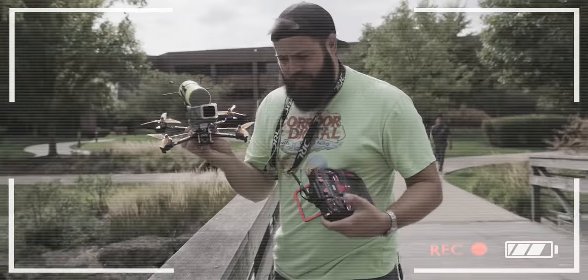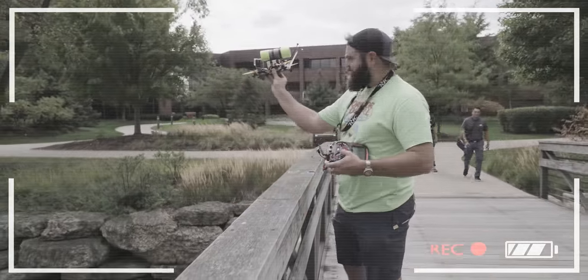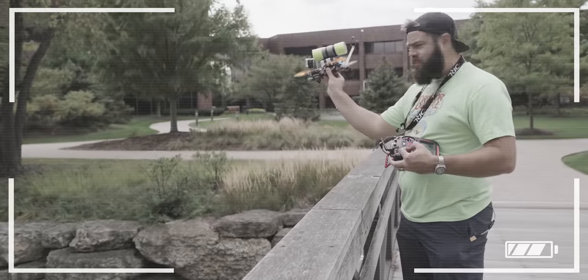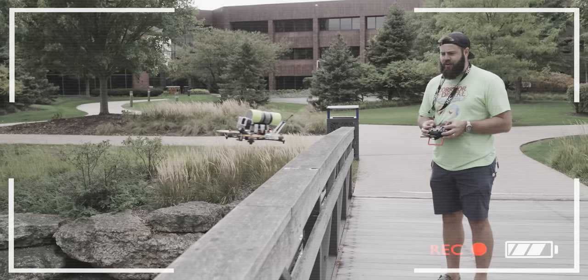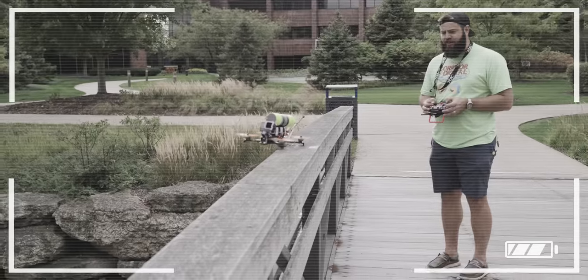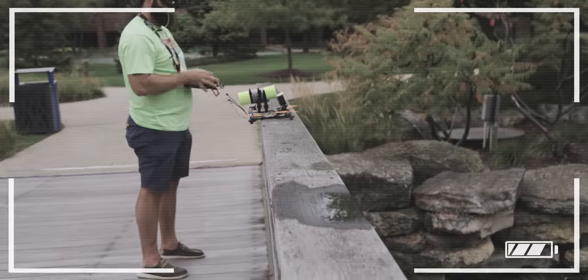Today I'm going to teach you how to hand launch your drone. First, you want to make sure you're in rate mode. Hold it where you're not going to touch the props, arm it, and then you've got to get your hand on the throttle and get control before it hits the water. Sometimes you have to land in really precarious places, so it's worth practicing to make sure you can land the drone in a really tricky spot. Bring it in nice and slow, make sure you've got the center of gravity over it, and then disarm.